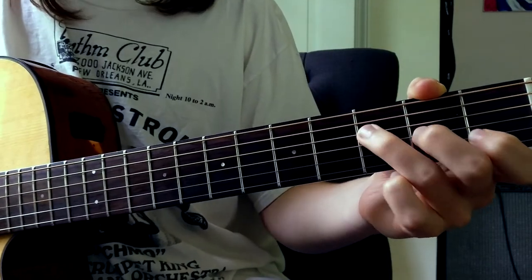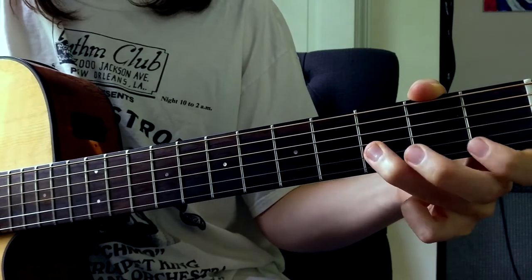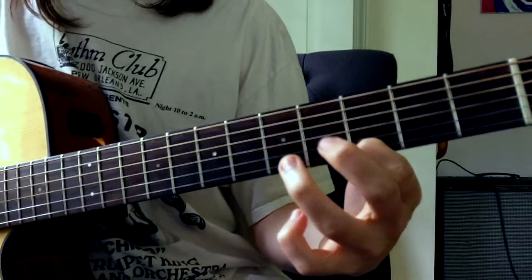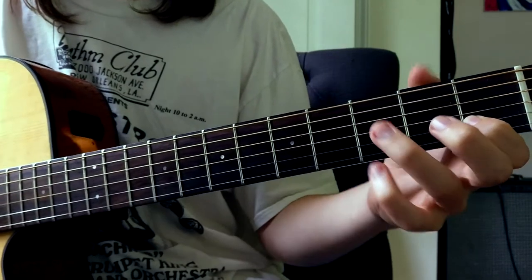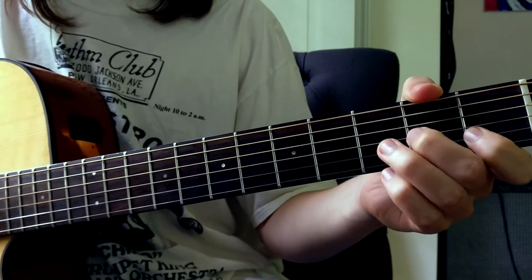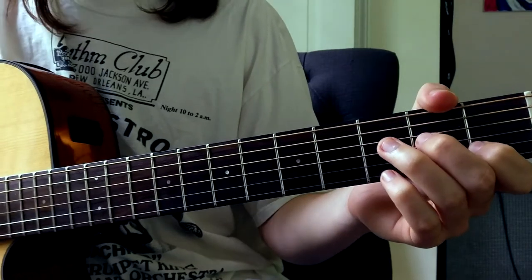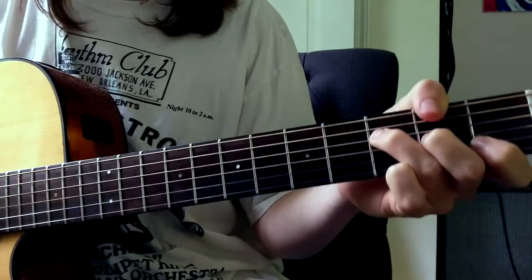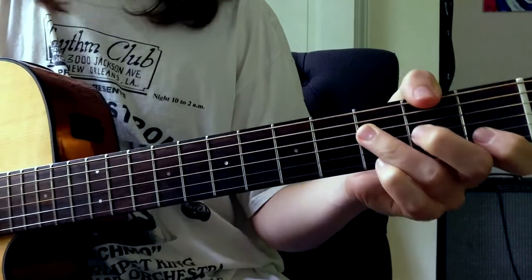Later on, there's another guitar going, playing this little riff. Of course, it doesn't play it so slowly and awkwardly. And I found the best way to implement this and play it by yourself is to play your standard chords and just try strumming that little guitar melody with the chords.